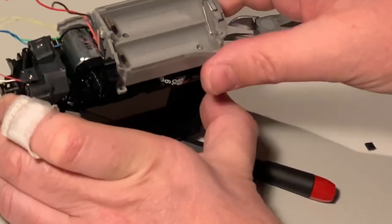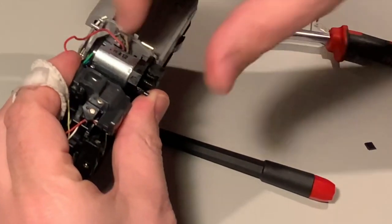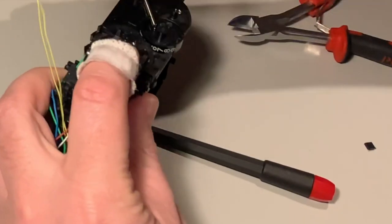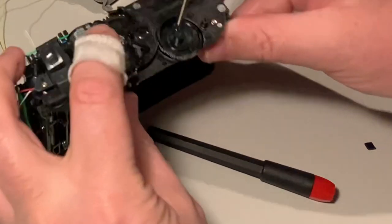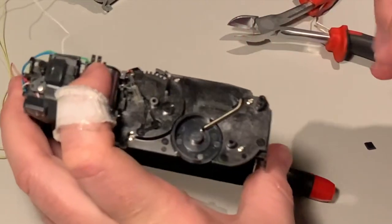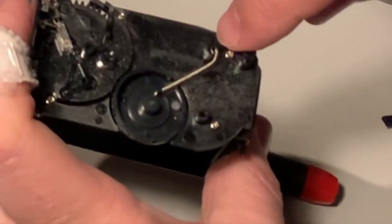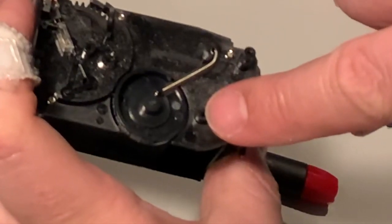The screws are pretty much the same size — it's not really important where they were. It still feels like it's stuck; it's just a little plastic clip, so you just have to persuade it a little bit. Now you can put this down. This spring, as mentioned before, we're going to move it to here — it does a perfectly fine job being over here as well.